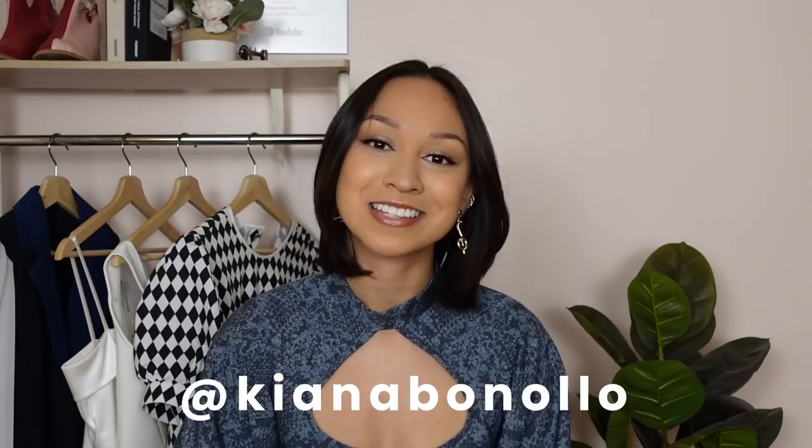If you like this video feel free to give me a like — it is the easiest way to support your favorite creators for free. Also feel free to follow me on Instagram and TikTok, my handle is Kiana Bonolo. Don't forget that the pattern for this dress is linked down below on Etsy — it's the first link in the description. Make sure you're subscribed and you have the notification bell turned on so you don't miss out on the sales for my patterns. Thank you so much for watching — I'll see you next time, bye!